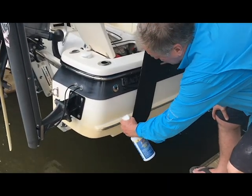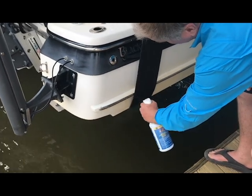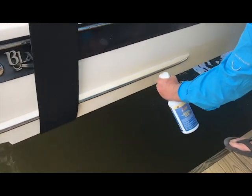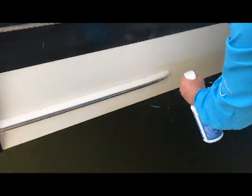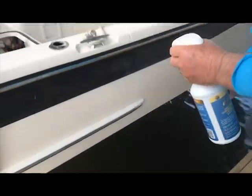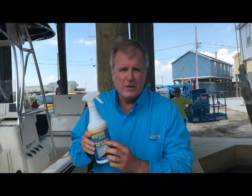This is a tannin stain. Spray it on — instantly takes this tannin stain completely off without scrubbing. Instant, non-acid, EPA certified safer choice. Direct leaks. Booyah clean, non-acid.